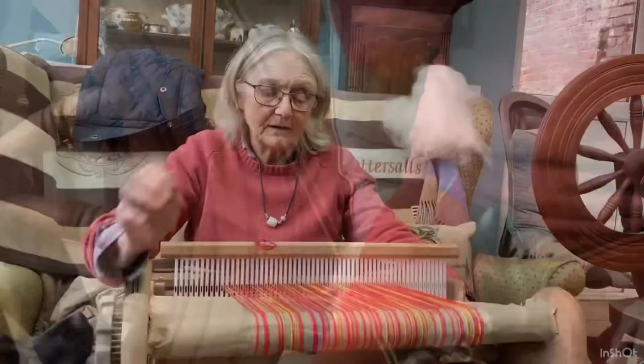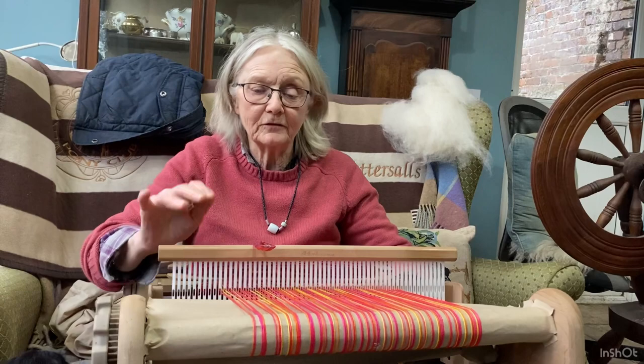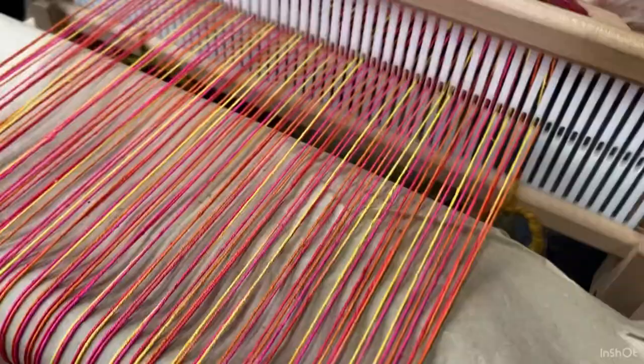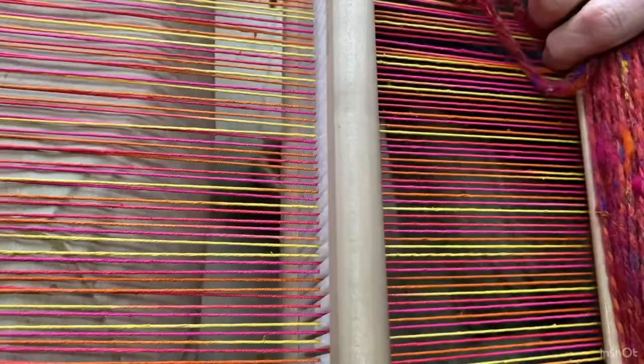Having spun the yarn, I'm going to weave a very simple scarf with it. The warp is pure silk — hand-dyed silk that I got years ago and it's been sitting in my workshop waiting for just the right coloured yarn to come along. I thought this was absolutely perfect for this colour wave wool.